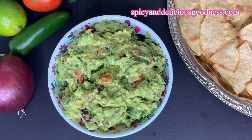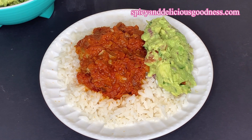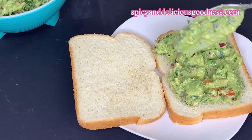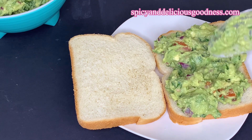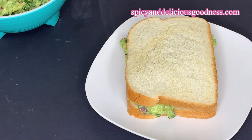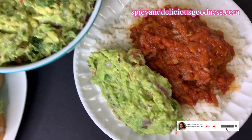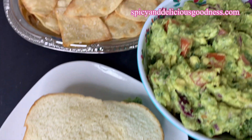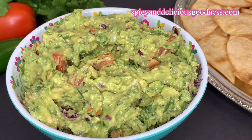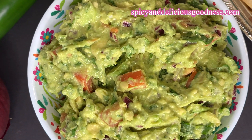Most of the time guacamole is enjoyed with tortilla chips, but let me show you other ways to enjoy it. It goes perfectly with any rice dish, and in California they make avocado toast — but you can also eat it with bread and have it for breakfast. It is very satisfying and nutritious. Now that you know how to make guacamole, why don't you give this recipe a try? I promise you will not be disappointed. Thank you for watching — till I see you next time, stay safe, stay blessed, I love you, bye!